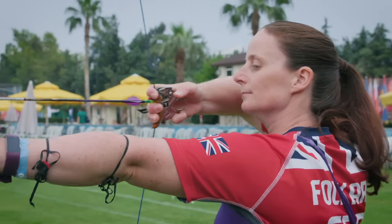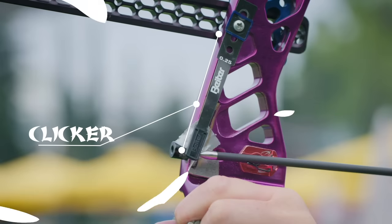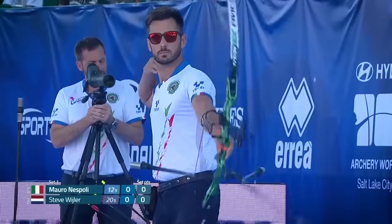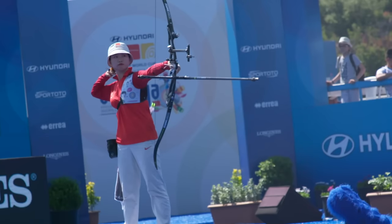When everything is settled and it's time to shoot, the arrow drops under a clicker, which helps draw back the bow to the same distance each time, and the archer lets the arrow fly. The bow jumps forward and swings, powered by the force of the limbs and balanced by the stabilising rods.